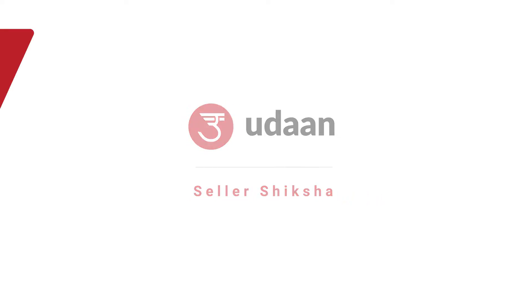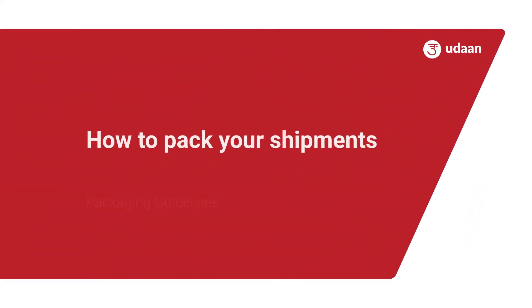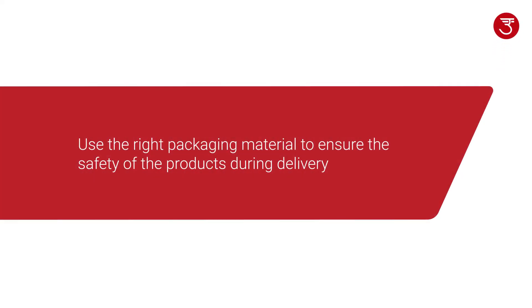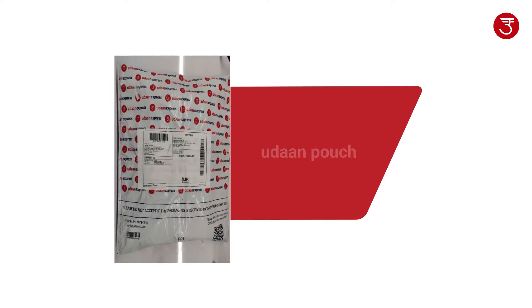Welcome dear sellers. This video will show you the guidelines to pack your shipments. While shipping your orders to your customers, it is important to choose the right material for packing as it ensures the safety of the products during delivery. Please follow these guidelines if you are using Udan Pouch for shipping your items.